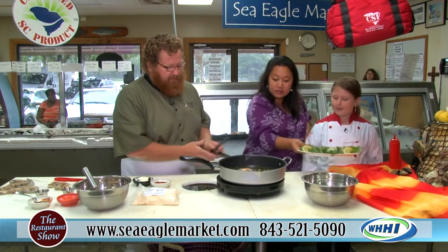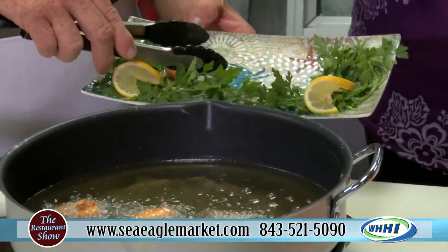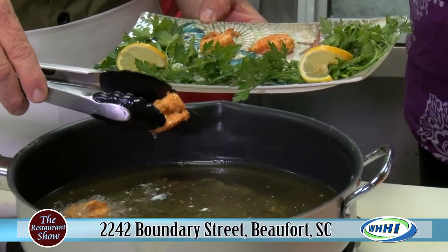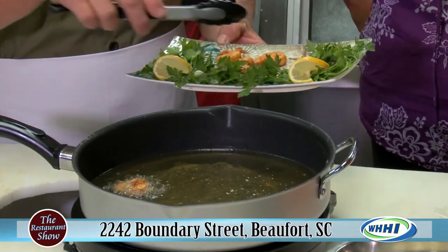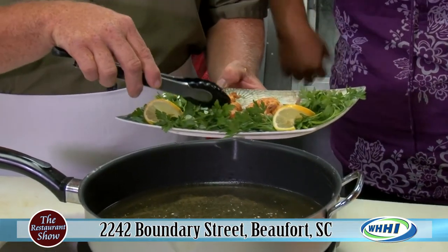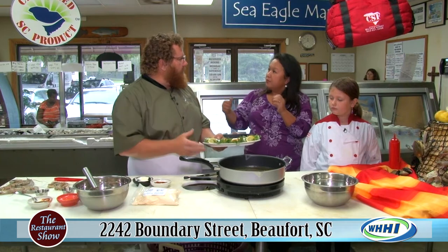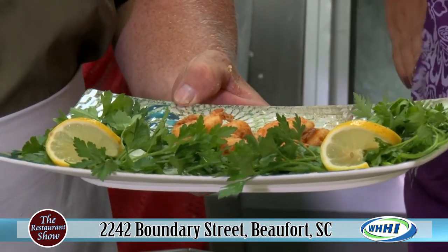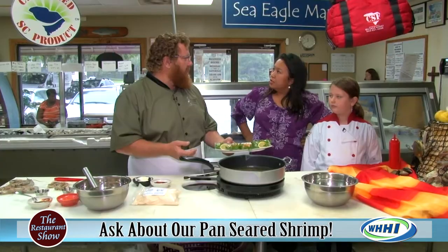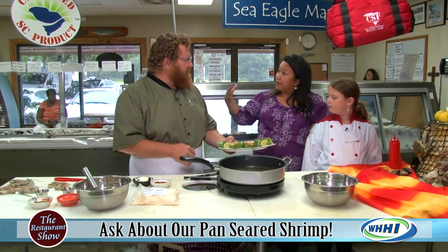As we're plating this up, tell me about the CSF. The CSF — Community Supported Fishery. Everything that comes in the bag is South Carolina product. It's those red bags. And it's a 12-week program — we started September 1st, so we're in the middle right now, but it is prorated. So I can come into Sea Eagle Market, join, and get whatever's in the bag.